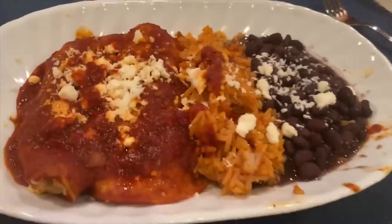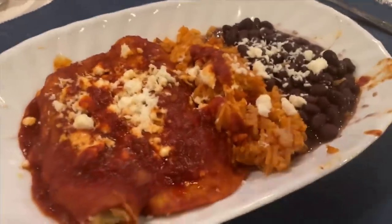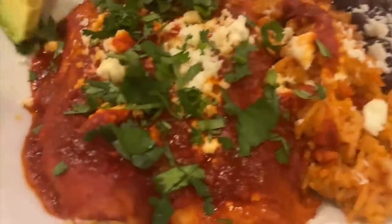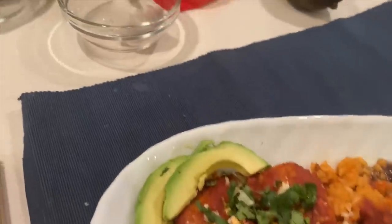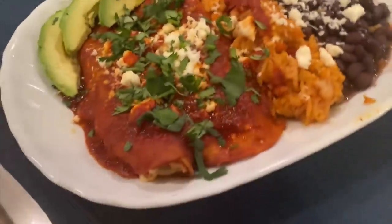Took this baby out of the oven. This is looking nice, man, but it's not done yet — you've got to put some of that cilantro in there. Yes, that looks good. And just to make it real fancy, a couple pieces like that. Now this is like a $25 plate at your local Mexican restaurant.